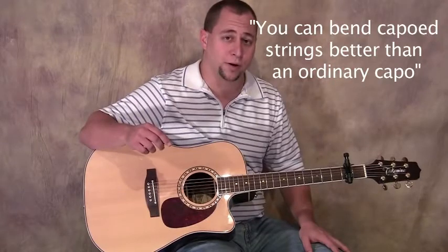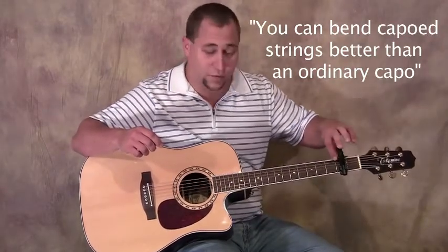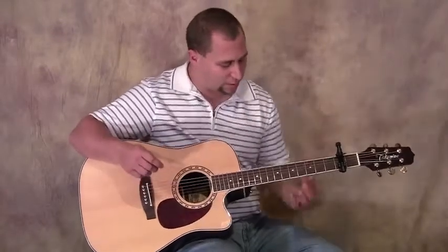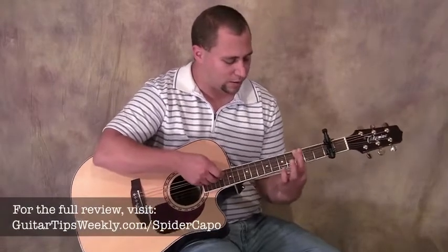One other cool part about the spider capo is the fact that the tips of the fingers are plastic rather than the rubber arm that most capos have going across. What I've found happens with the rubber arm is you clamp it, do a string stretch, and it'll go up and stay up because that rubber arm is clamping so hard it doesn't have the freedom to fall back into place.